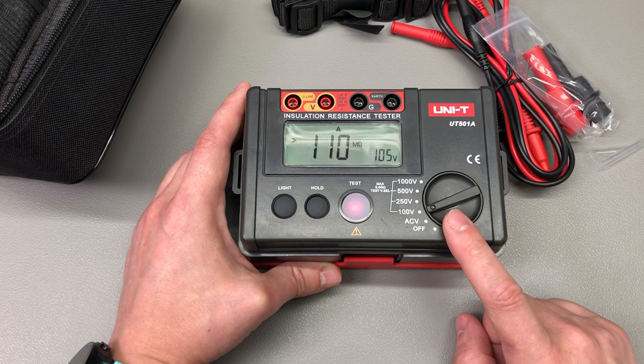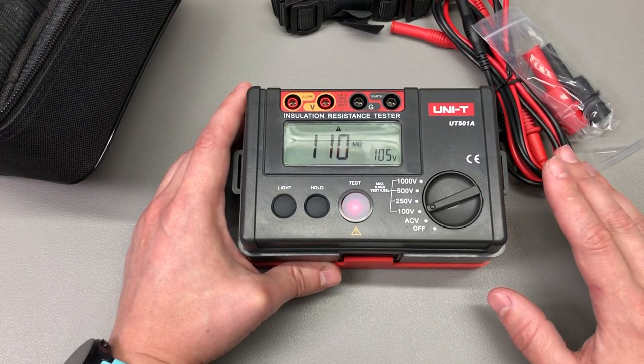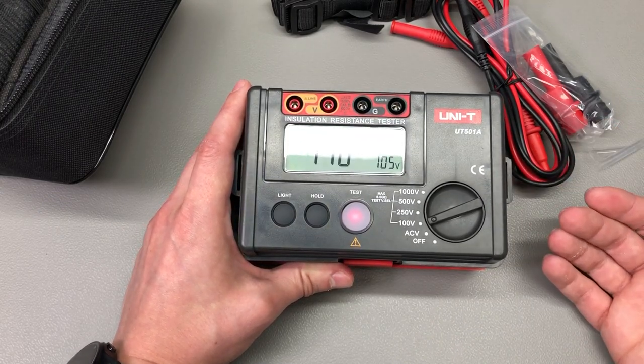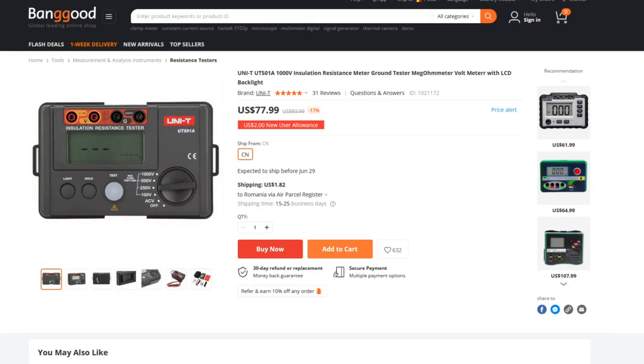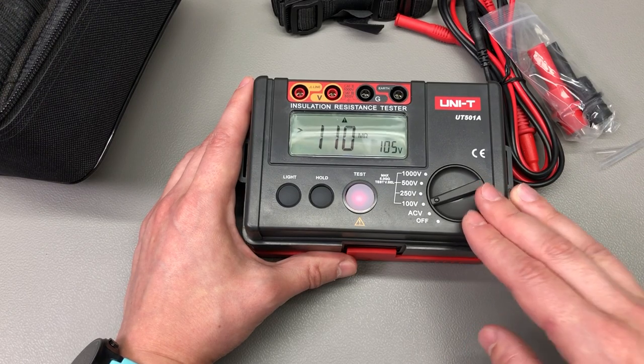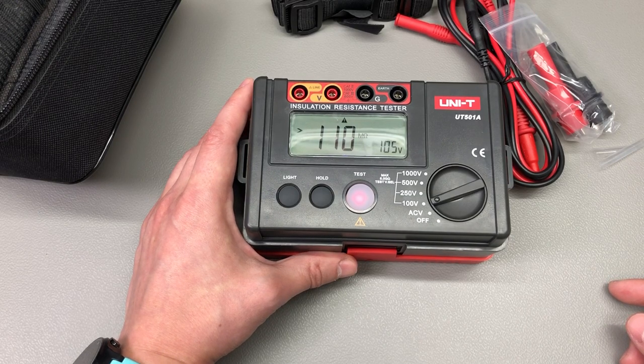The meter uses 6 AA batteries. I know 6 isn't ideal, but it's way better than using 9V batteries — I'd take 6 AAs any day, and the meter probably needs them in series to reach 1000V test voltage. This meter was provided for free by Banggood.com; they have a pretty good price and it was in stock so delivery was quick. I'll probably do a separate video on this meter to show a few different scenarios where it could be useful, because it's not every day you use something like this — but when you have an installation problem, you wish you had one in your tool bag.